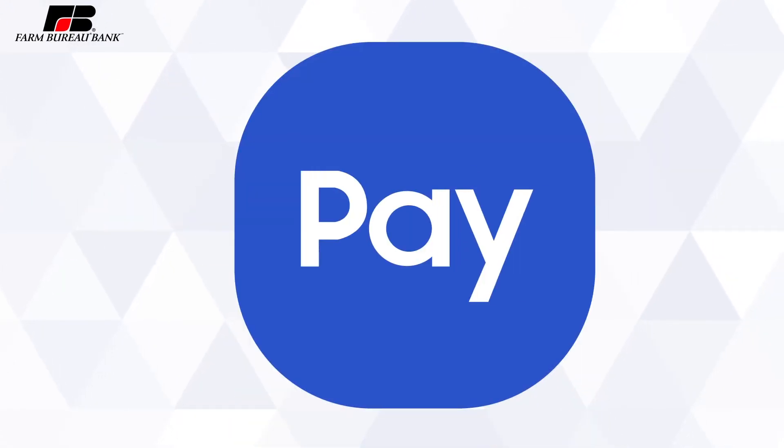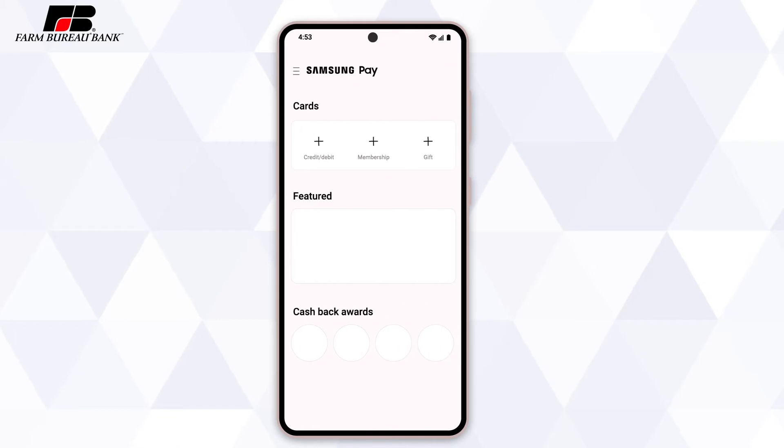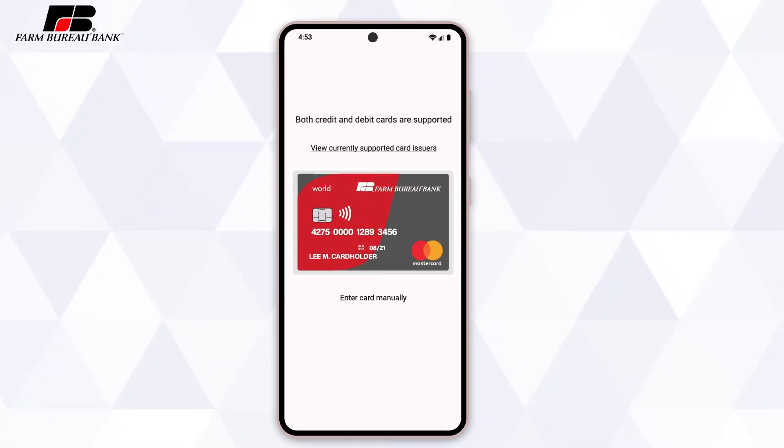Adding your Farm Bureau bank card to your wallet is simple. To add your card to your digital wallet, open up Samsung Pay on your phone. Tap the Add Credit/Debit icon near the top of the app screen, then select Add Credit/Debit Card. Position your card with the numbers in the frame as prompted, and your phone will automatically capture the card's details. If you'd prefer, you can skip the photo and select the option to enter in the card details manually.